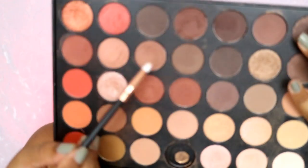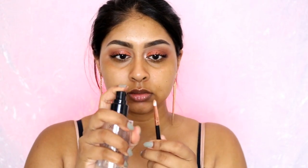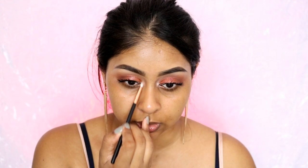I also highlighted my inner corner which I forgot to mention. For highlighting my inner corner I use this shade here with a super tiny pencil brush from the set, and I'm just going to wet it just to make it a little bit more intense. You guys see how intense that makes the eyeshadow look?